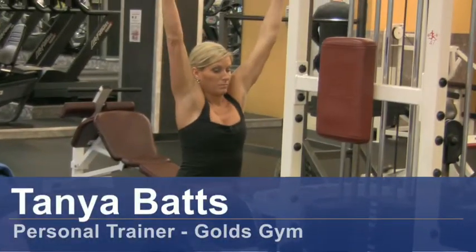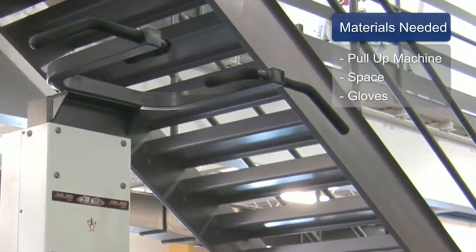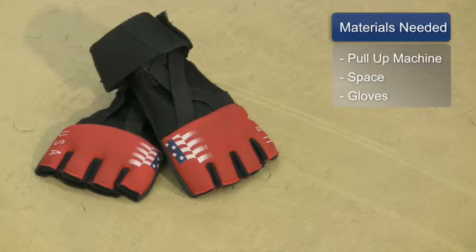Hi, my name is Tanya Bass. I'm a personal trainer at Gold's Gym. How to use a pull-up bar. The things you will need for this are a modified pull-up machine, some space, and a pair of gloves.